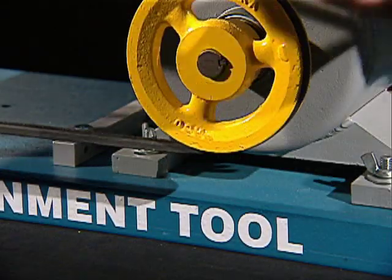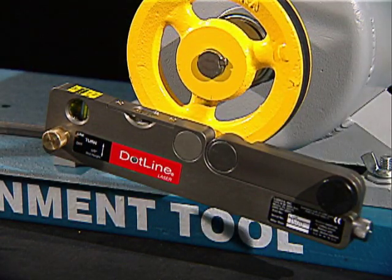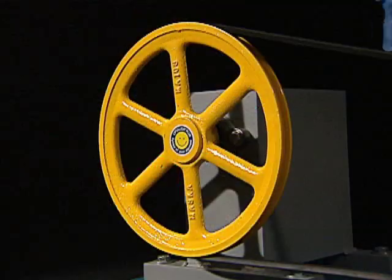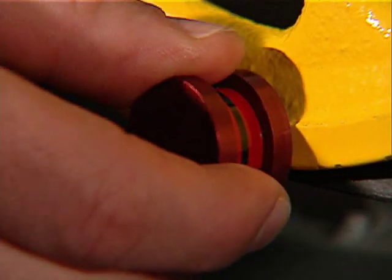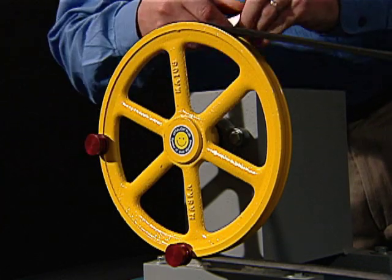Mount the DotLine on the smaller pulley, which can be as small as 2 and a half inches. Attach three of the magnetic targets on the opposite pulley. Typically, targets are mounted as shown.